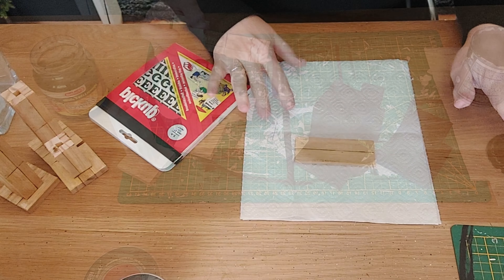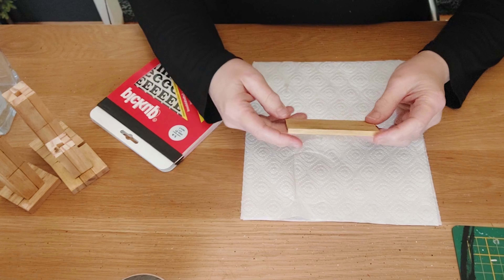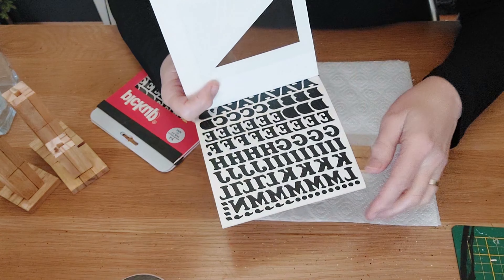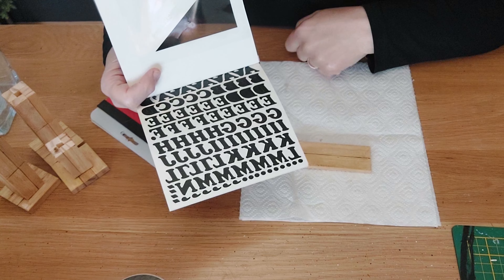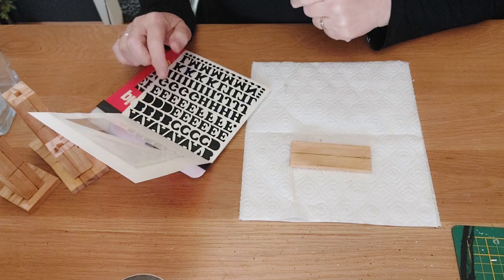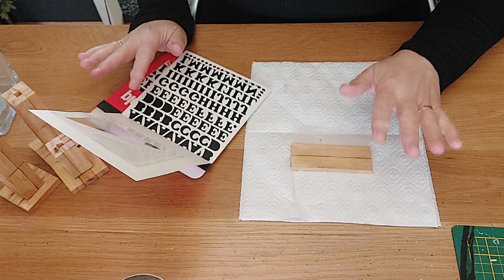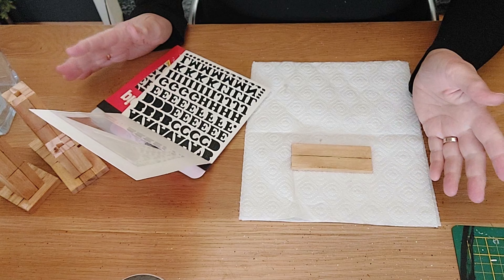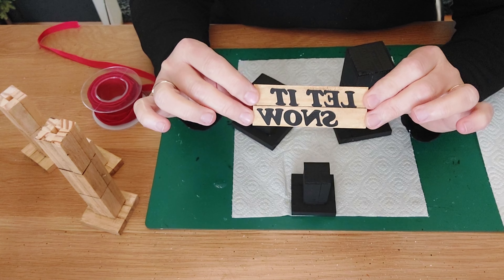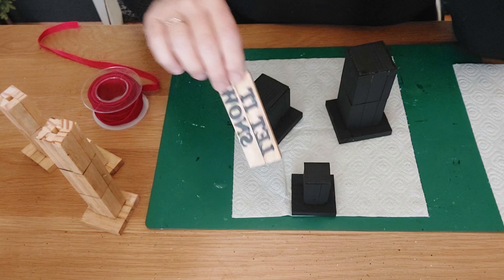While our snowman's heads are still drying, we are going to work on this little tag. I always have these kinds of letter stickers at home. I'm going to try to make 'Let It Snow' on top of it, getting it as even as I can. I'll do this off-camera so it doesn't take too long. The little tag is finished — it says 'Let It Snow'!